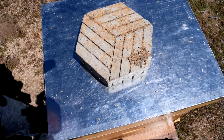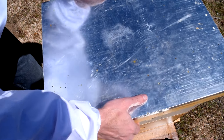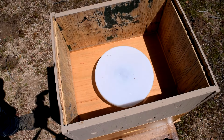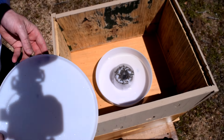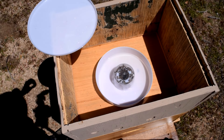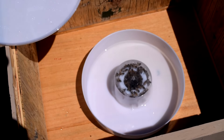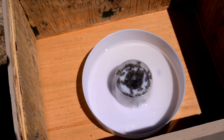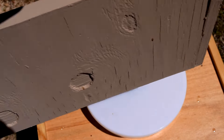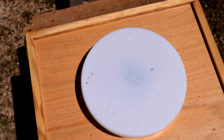First things first, we need to get the lid off here — and there is the feeder. You can see it's almost dry. These bees have almost eaten all of that up completely. So we're going to put this to the side and I'll get my gloves on here.